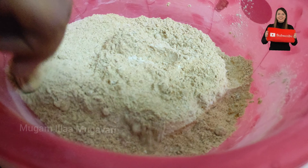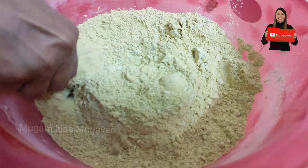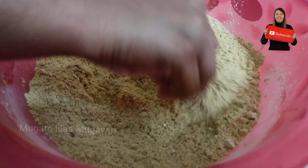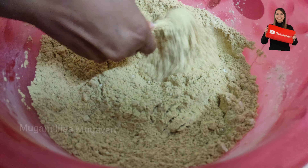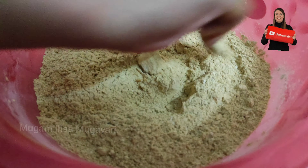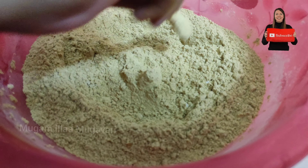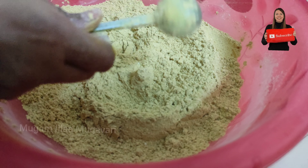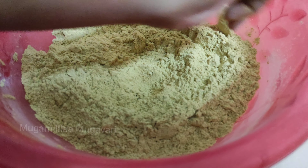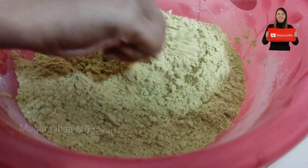If you have a full video of herbal bath powder, there is a playlist on our channel — you can check that. So friends, this is the short and sweet herbal bath powder — cheap and effective. I will give you all the best results.